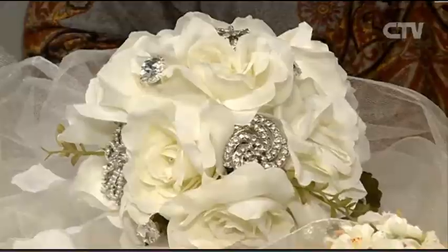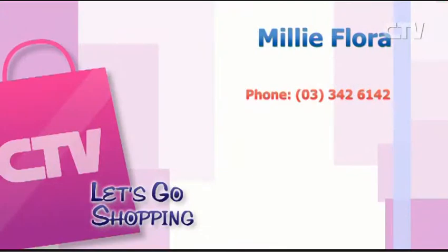It is generally easier for people to come to me, so give me a call. Come along this Sunday from 9.30 at Addington, and then once you've touched base with me there, come to my studio in Yaldhurst for a private consultation and we can go from there. That is Millie Flora - give her a call on 342 6142 and definitely go and see her at the Bridal Show on Sunday.